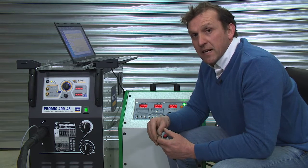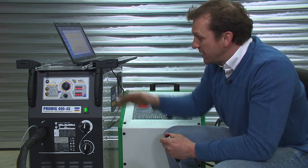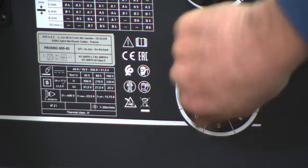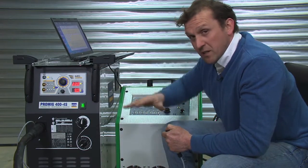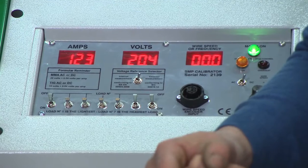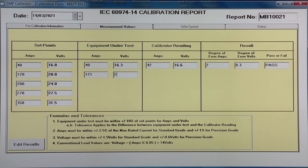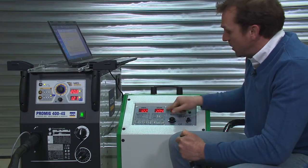We're now ready to take the second reading. Remembering with the transformer MIG, we want to set the voltage a couple of volts higher than we're looking for because it will get pulled down when we apply load. So we've got 22.2 volts — when we start applying load that will come down so we can get our 120 amps and 20 volts. We enter the readings of 121 amps and 20.3 into the computer, then enter the calibrator reading: 122 amps, 20.4 volts.